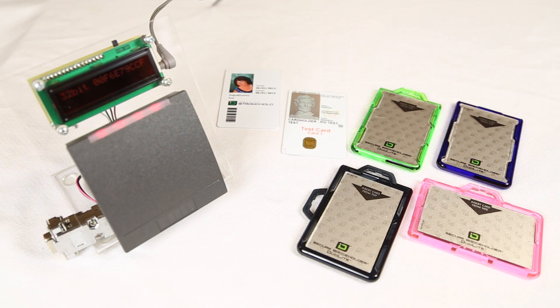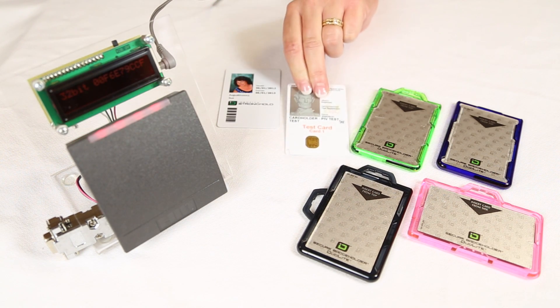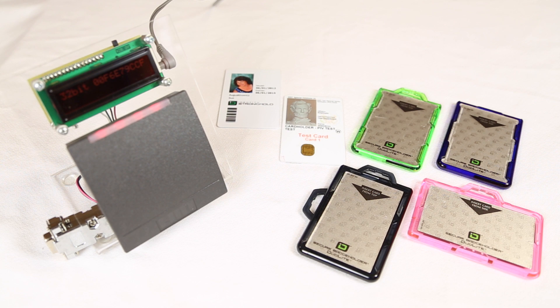Secure Badge Holder DuoLite by Identity Stronghold. The DuoLite is designed to protect an access card or any card operating at 13.56 MHz or higher. All our badge holders are made with durable polycarbonate plastic to ensure that your tabs do not break.